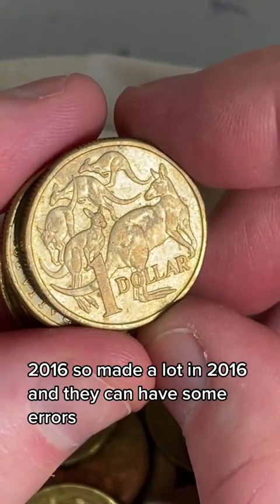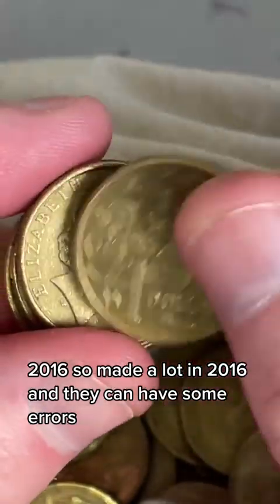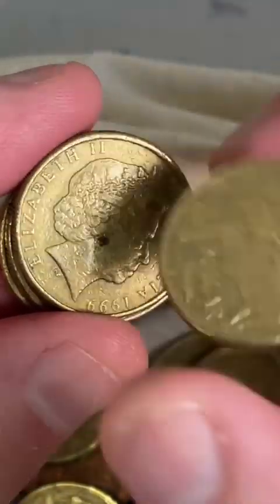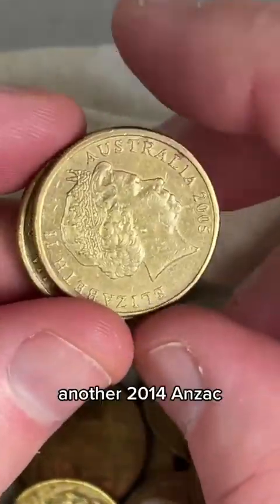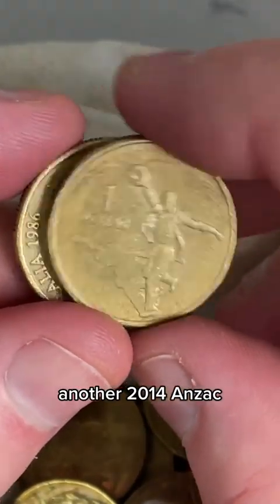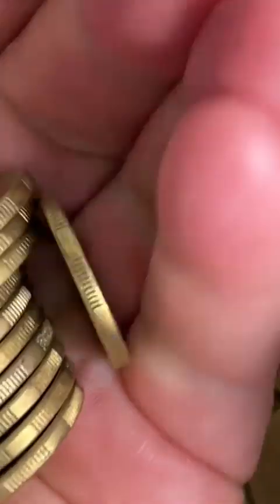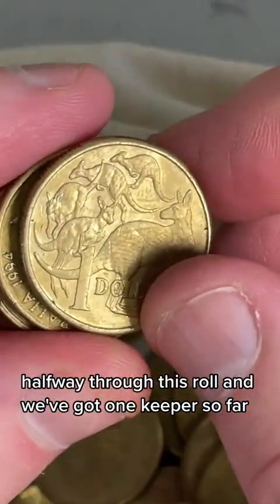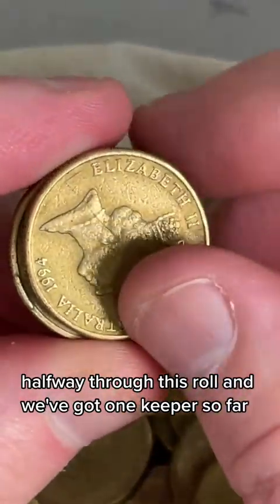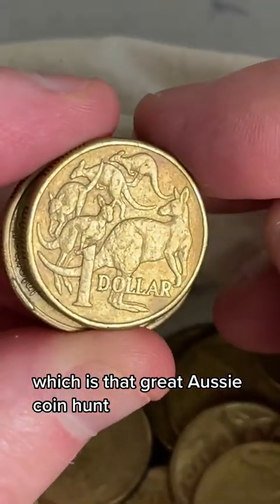2016s - they made a lot in 2016, and they can have some errors. Another 2014 Anzac. Halfway through this roll and we've got one keeper so far, which is that Great Aussie Coin Hunt.